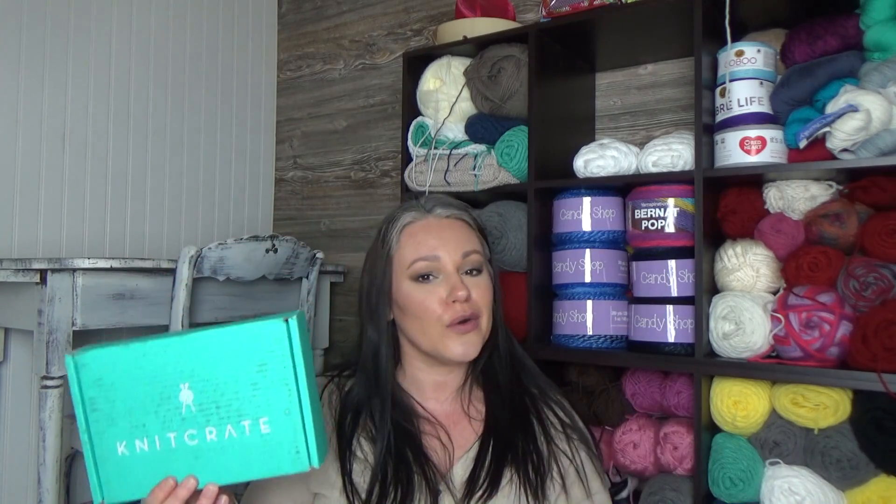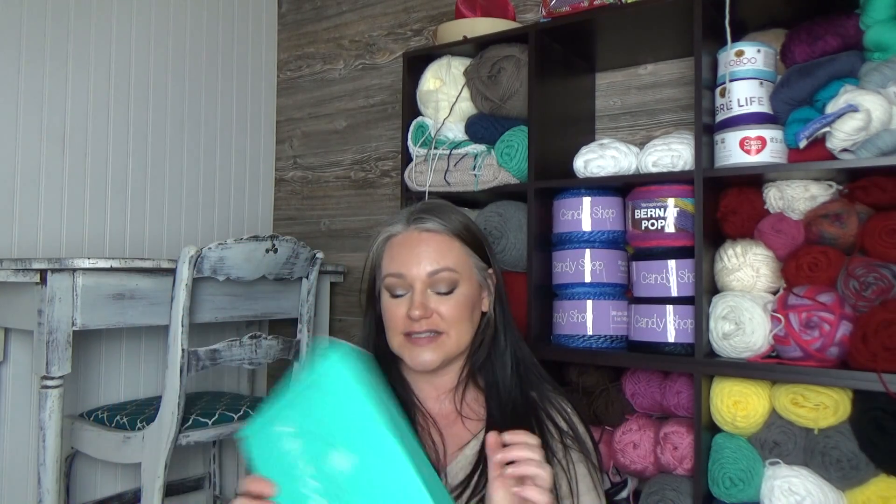It is the KnitCrate January 2019 video. We're going to go over what's inside my KnitCrate. It's the first crate of the new year, so I did something a little different that I've never done before.